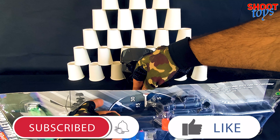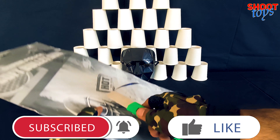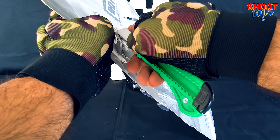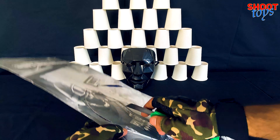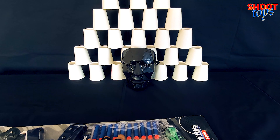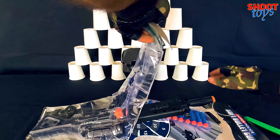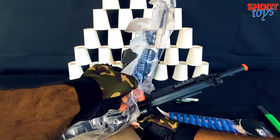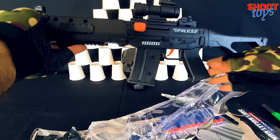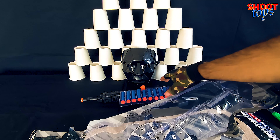Now, let's open the box. It was a bit challenging to open, so let's fast forward this part. The appearance is fantastic, and I really like the color.